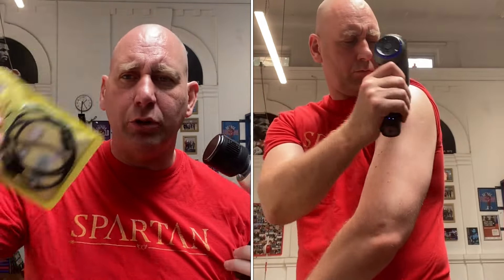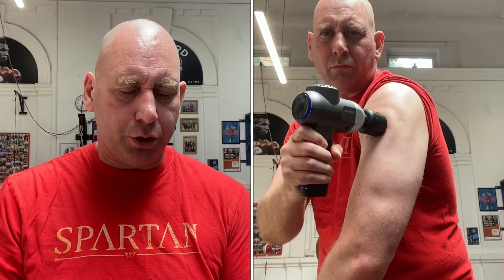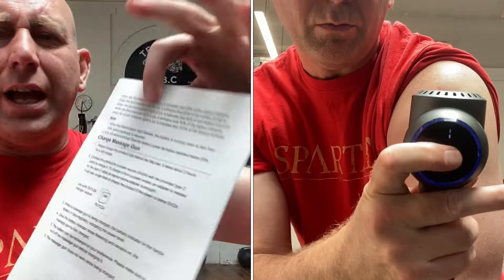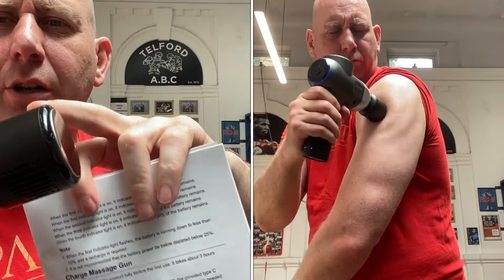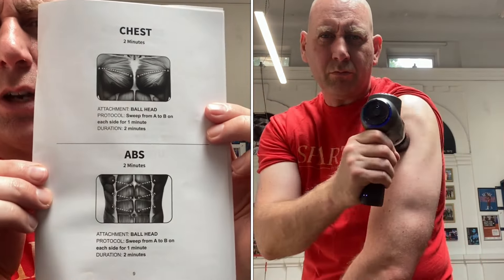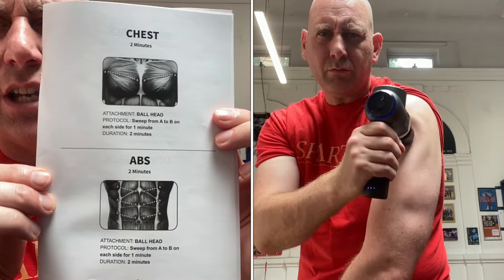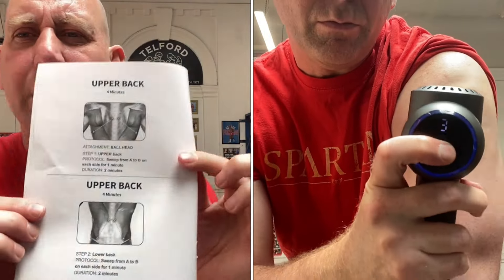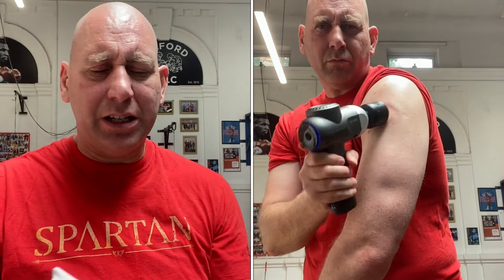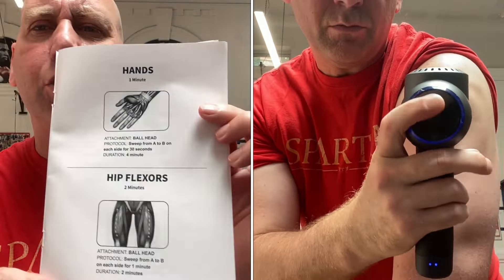The manual is well worth reading. It tells you all about how much battery is left, how to charge the separate heat and ice therapy attachment, and it gives great tips on how to use the various heads on the various parts of the body. It's pretty comprehensive in telling you exactly how to get the best out of this unit.